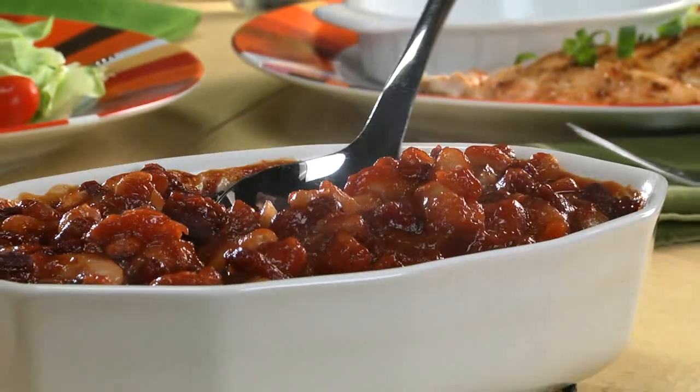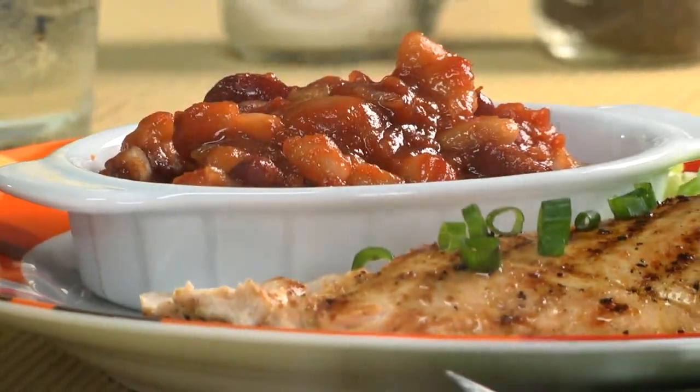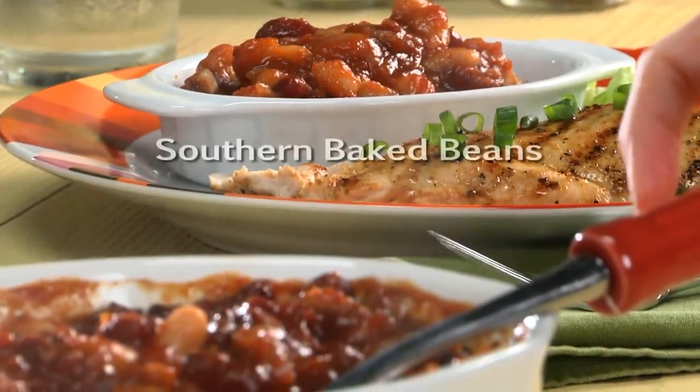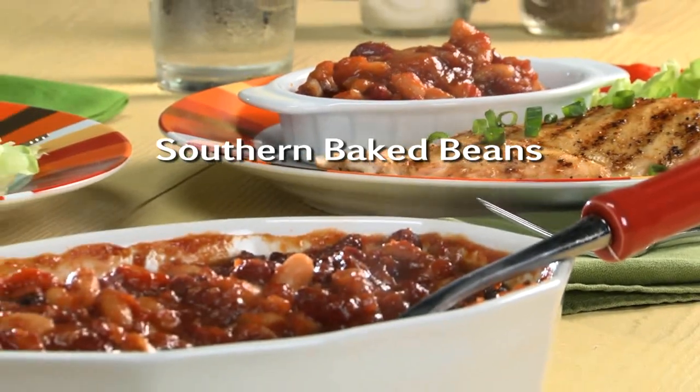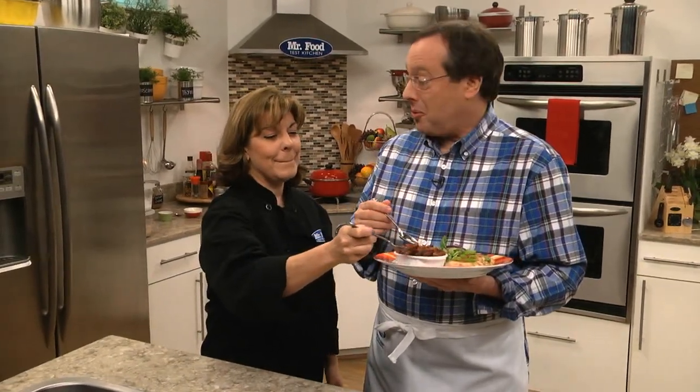What sets this apart from other baked beans is the combo of the brown sugar with the chili sauce. So right after the news, why don't you go online and get the recipe for our southern baked beans, so you can taste test these against the ones you grew up with. I'm Howard, with Kelly, in the Mr. Food Test Kitchen, where today we found a bubbling hot way for you to say, Ooh, it's so good. It's hot — don't burn yourself. Mmm.